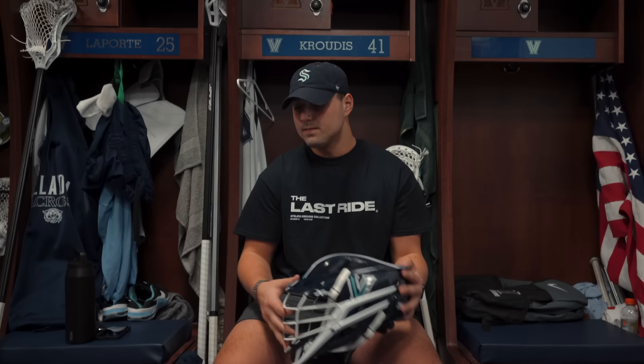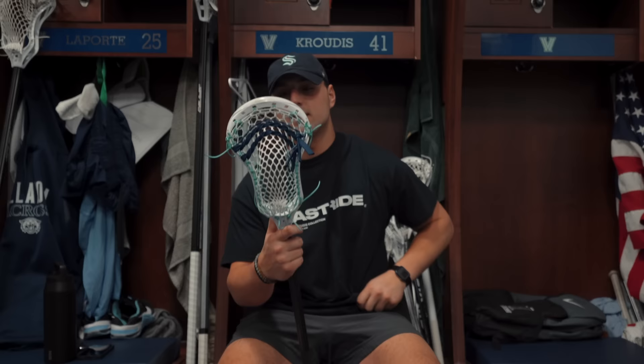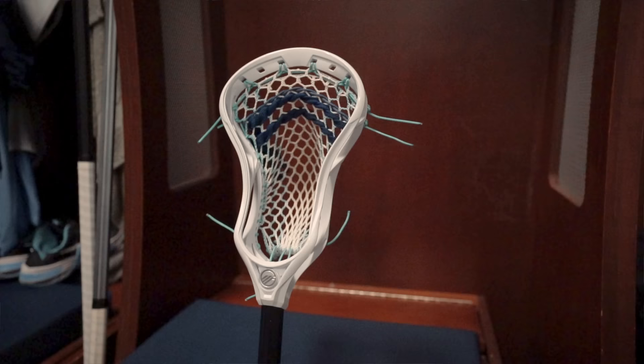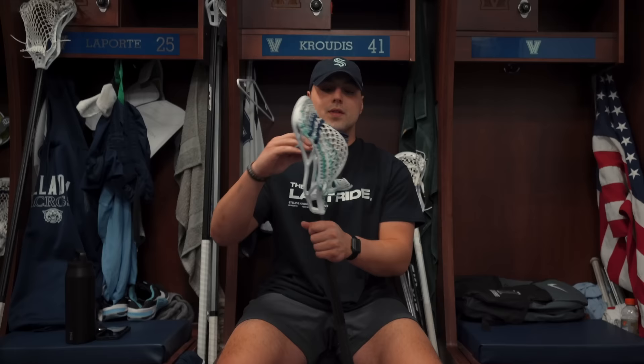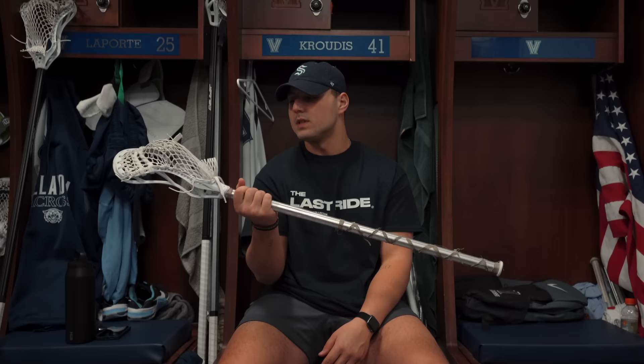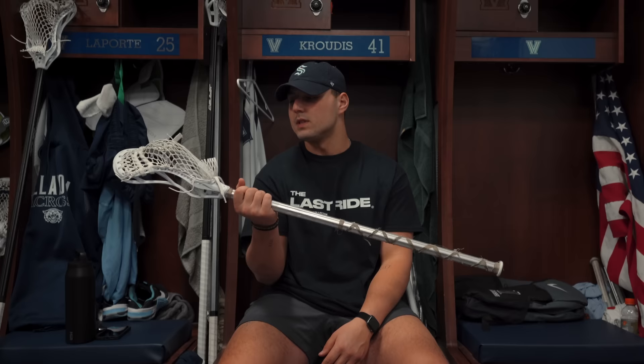Now onto sticks. I have a backup stick sent by lax.com — a custom Villanova-themed Maverick Tactic 2 with a nice mid pocket on a black Maverick Union shaft. Then another backup with the same setup: all-white Maverick Tactic 2 strung with Stringing 4x mesh, two straights, and a nylon, on an SCX Surgeon shaft for now. Both are solid backup sticks.